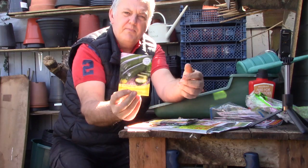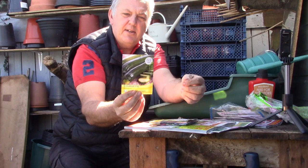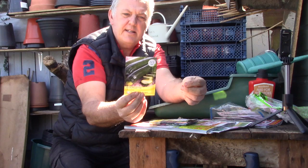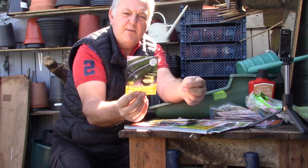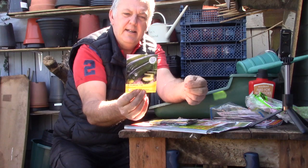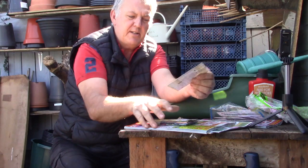The first one we've got is a courgette — zucchini. Tender fruits, harvest from three inches long, crops over a long period. This can be sown April, May. So that's another good one for growing now.